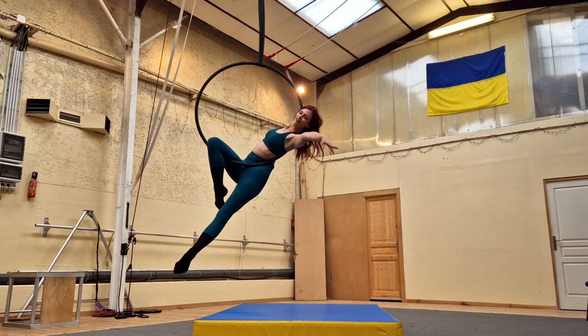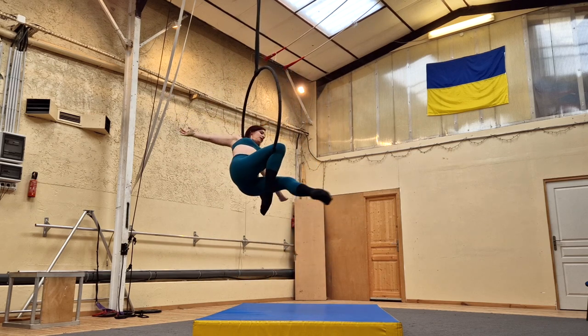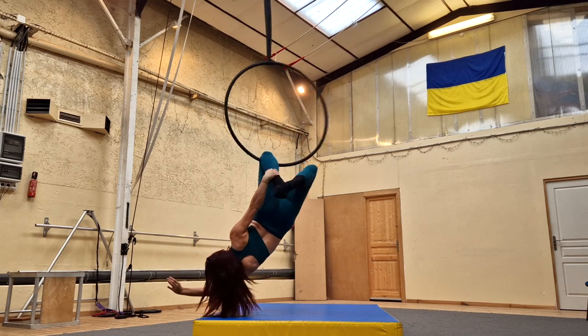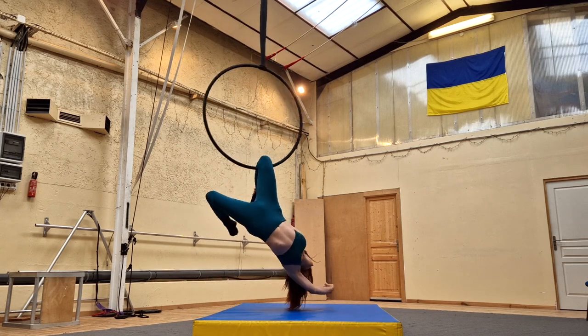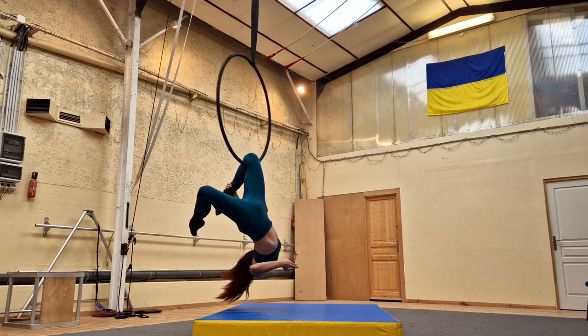Wrap your bottom leg around your hooked leg, then slide your shoulders out of the hoop. As you start to drop, grab the ankle of your hooked leg. And as I drop, I come into this beautiful single knee hang or single hocks position on the bottom bar.